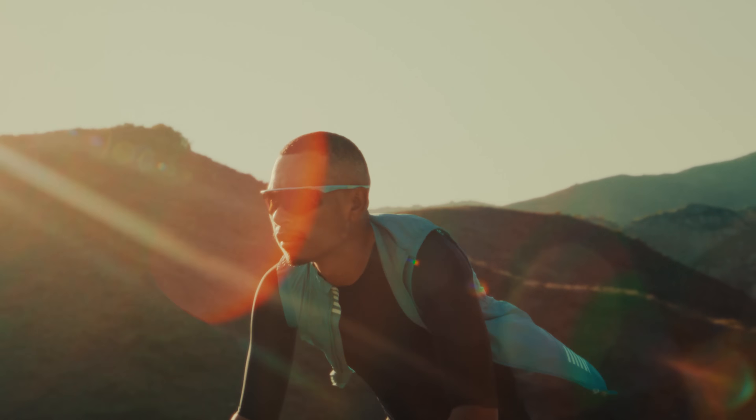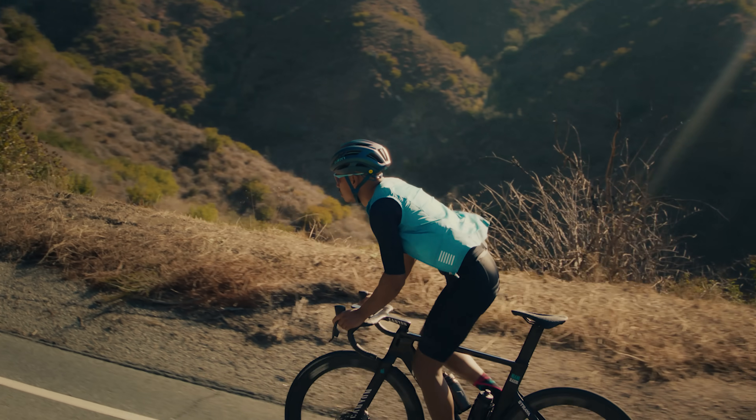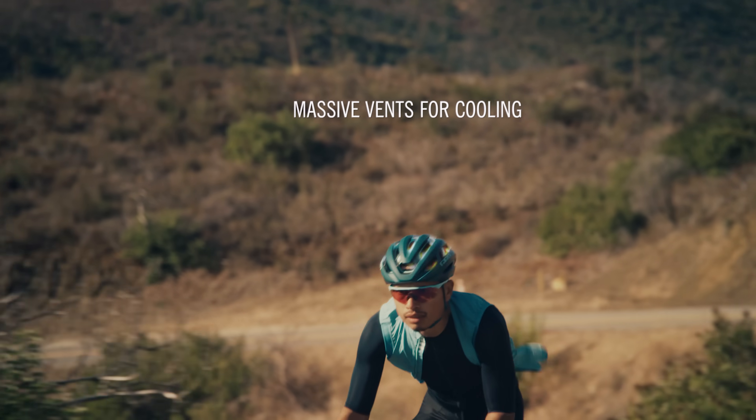A helmet that feels like it isn't there. Ares Spherical is that dream. The revolutionary Aura 2 reinforcing bridge is what makes the magic happen. Massive vents for best-in-class cooling.